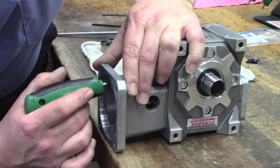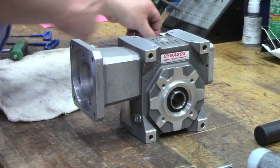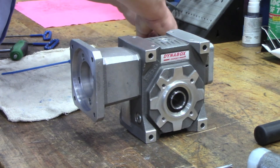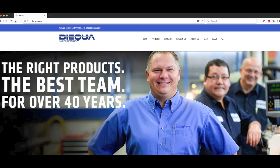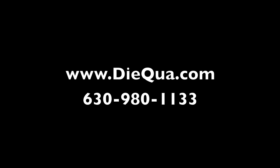DynaBox servo worm reducers deliver a unique right-angle solution with efficiency and backlash options that will complement your machine design at a price point typically lower than a right-angle bevel planetary design. Contact Diker at 630-980-1133 or visit our website at diker.com for product catalogs, technical specifications, or drawings.